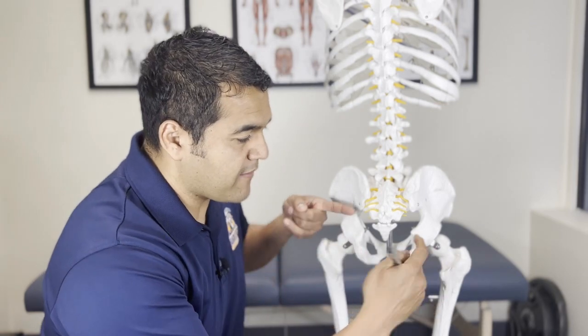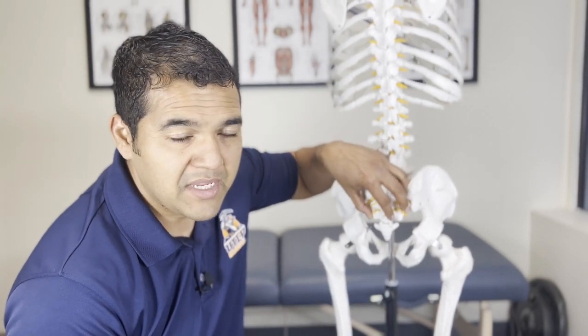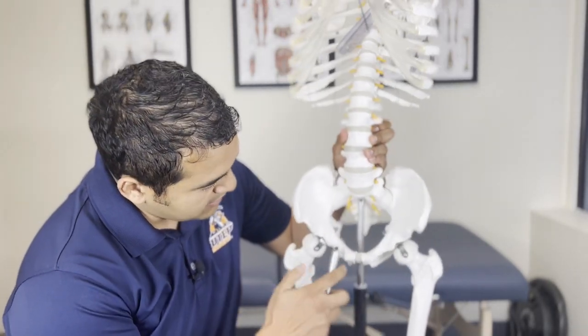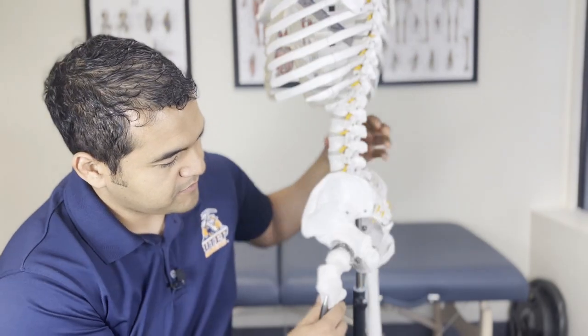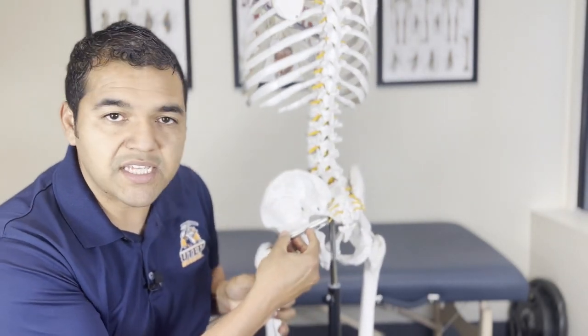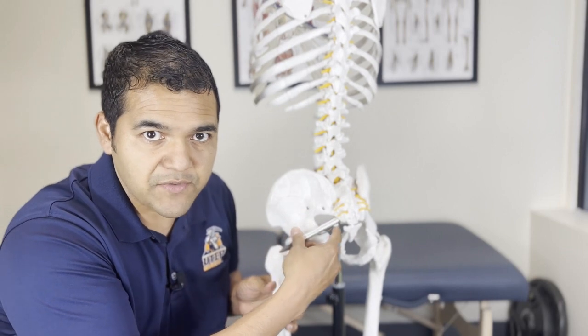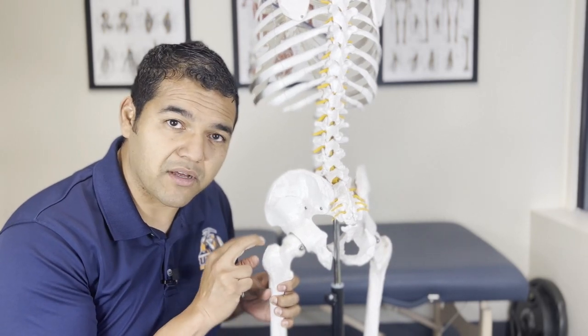So what is piriformis syndrome? Let me show you on my skeleton here. The piriformis is a muscle on the back of the hip — you have a pair of them, one on each side. The sacrum, or tailbone, is what it's called, and that piriformis attaches on the front sides of the sacrum. Then it travels outward and attaches to the outside part of the thigh bone — from the anterior surface of the sacrum outward towards the greater trochanter, which is this big bulge on the outside part of the thigh bone.